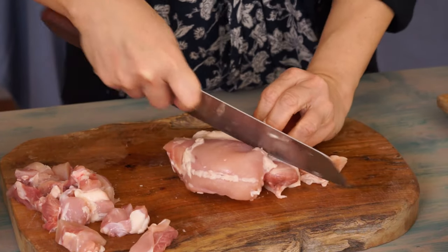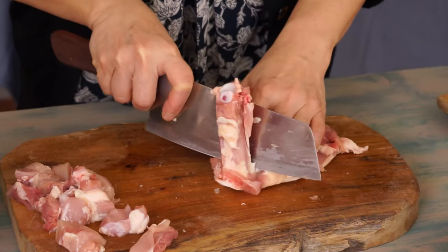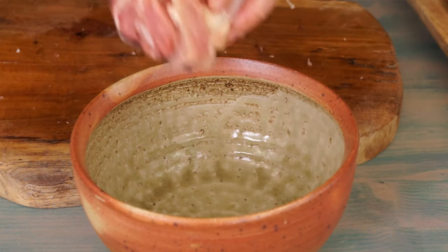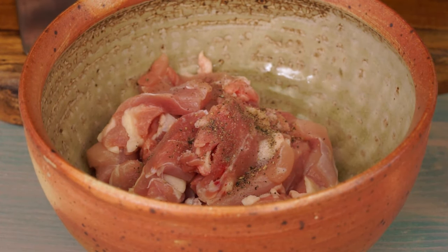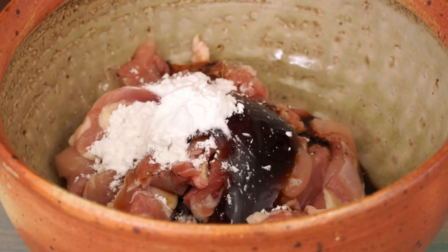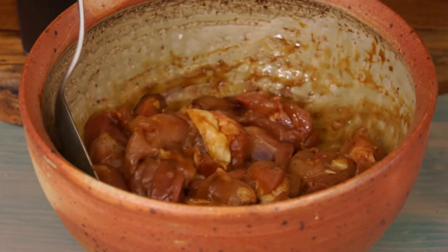To marinate the chicken thighs, remove their skin and bones. Cut them into 1.5 cm wide pieces. Put them in a mixing bowl. Then add a pinch of salt, a pinch of ground pepper, ½ tablespoon of light soy sauce, ½ teaspoon of dark soy sauce, ½ tablespoon of oyster sauce, 1 teaspoon of cornstarch, and 1 tablespoon of vegetable oil. Mix. The starch will make the chicken pieces very tender while keeping them juicy. Keep aside.